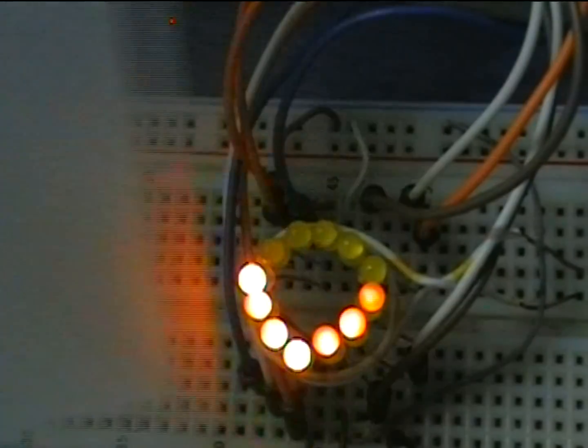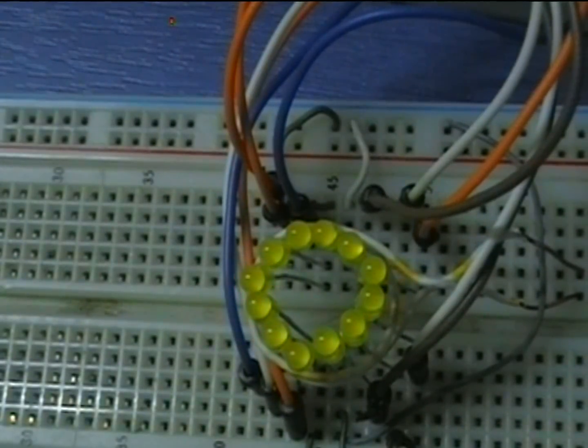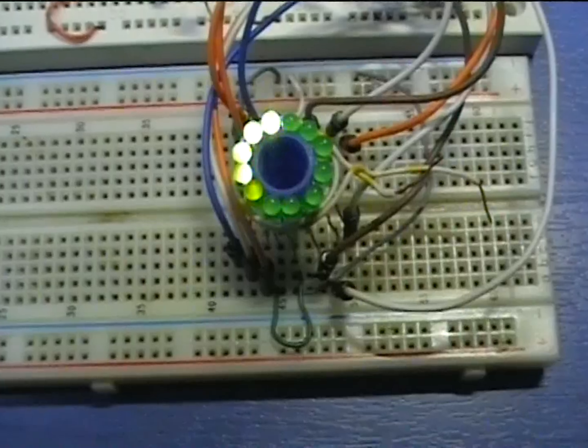Therefore, the chip is free to run the 12-channel software PWM routine for the 12 LEDs of the spindicator. For smoother results, I use the internal PLL circuit to increase the internal oscillator clock up to 32 MHz.